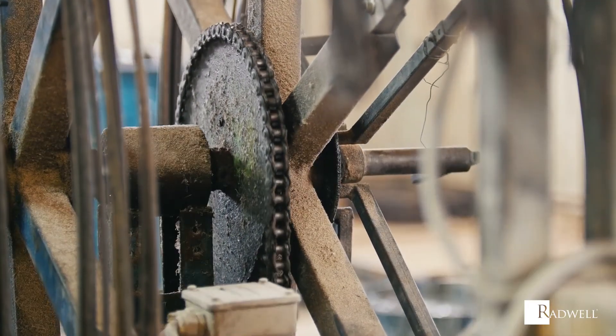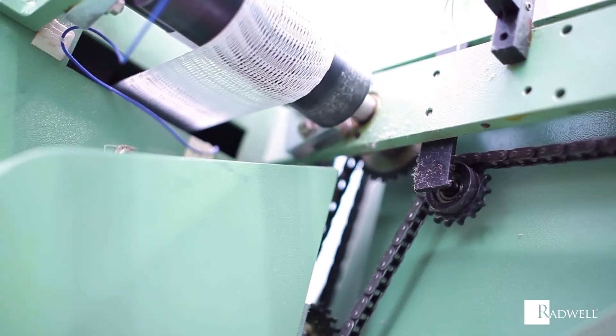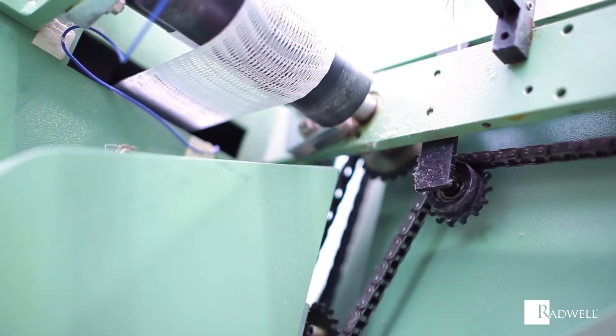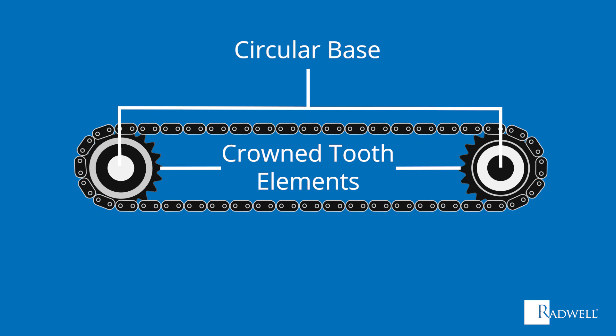Comparable to a gear, sprockets separate themselves by never being meshed together directly — they always work and are meshed together with a chain. A sprocket is made up of its circular base, crowned tooth elements, and the chain or track it interacts with.